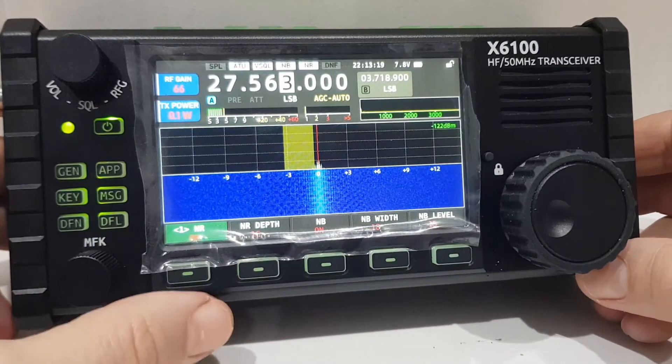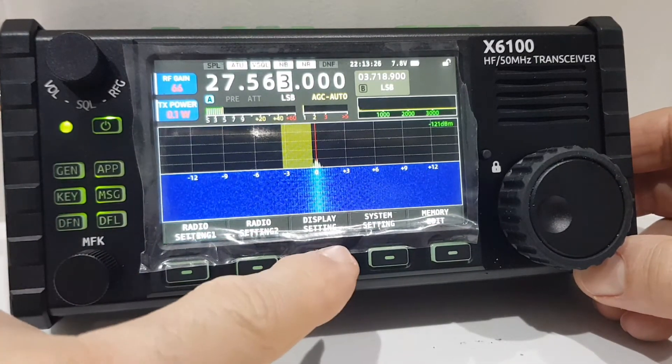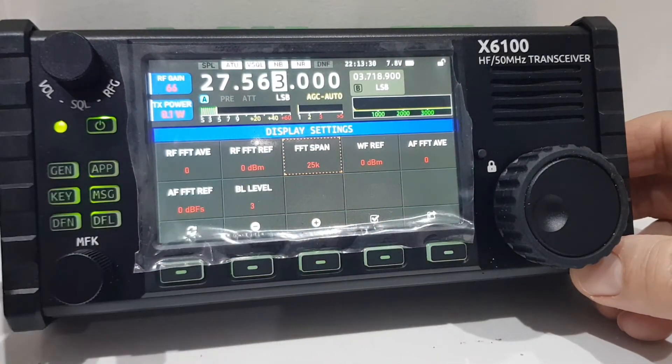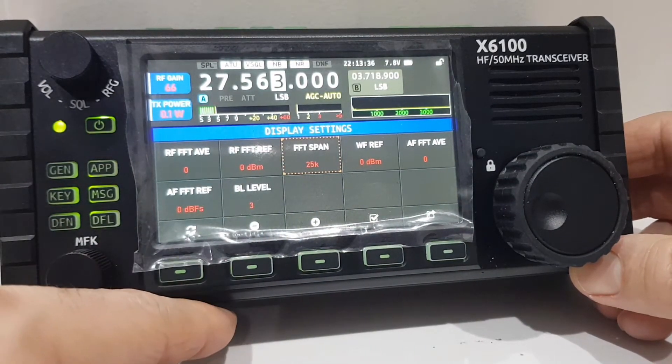There are more things you can change. Going into the general menu, you've got display settings — I'm not really sure how all of these would help; you need to learn what every one of them actually does. The manual doesn't actually tell you, so I'm going to have to learn that one.